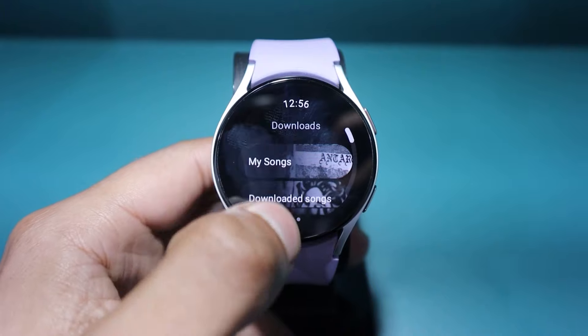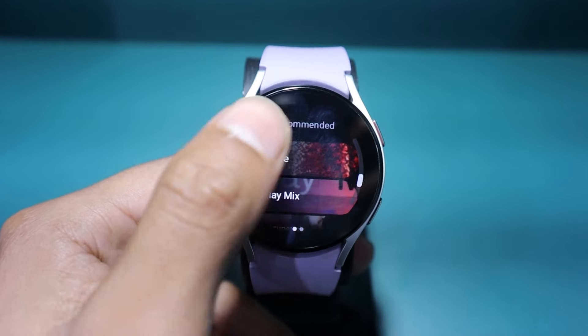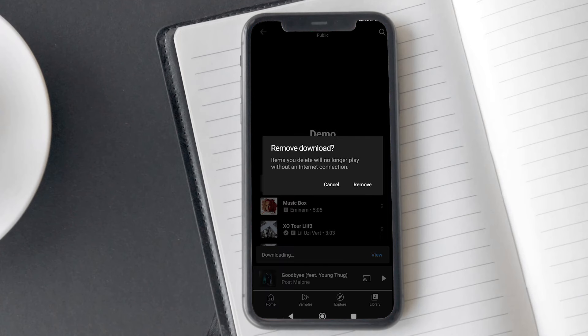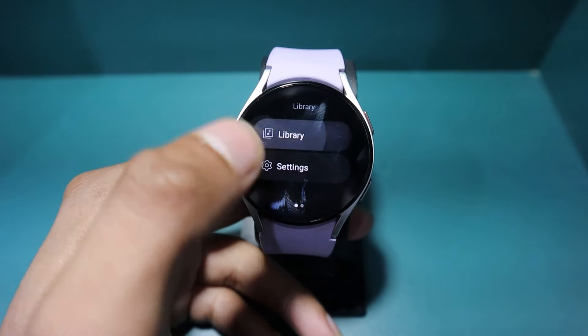You will see a bunch of pre-made playlists there. But if you want to listen to specific songs, then you will have to go to YouTube Music Library on your smartphone. There, you have to make a playlist of the songs you want and then download it on your phone. After that, just access the YouTube Music on your Galaxy Watch, scroll down and open library.